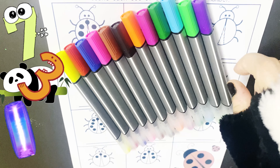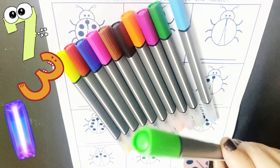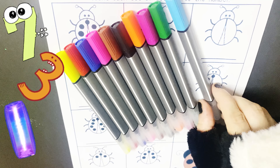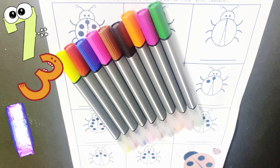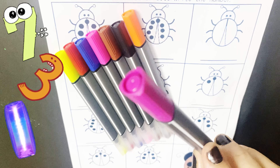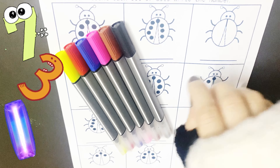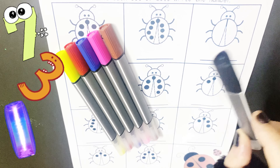Let's learn the colors first. Purple color, light green color, light blue color, dark green color, magenta color, orange color, black color.